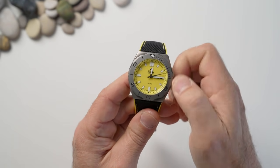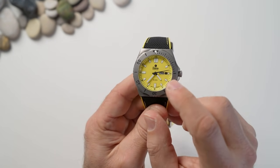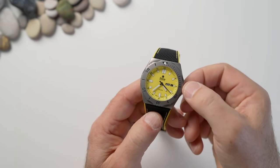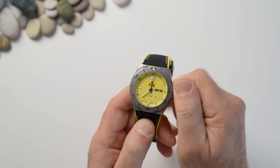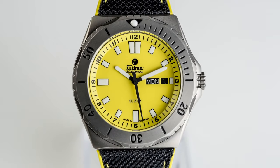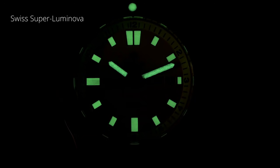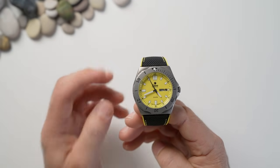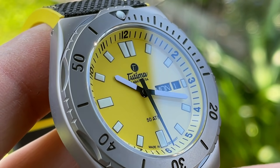Unscrewing the crown gives a solid pop from the movement — very reassuring. Two clicks and you can hack the movement. I don't personally like the day-date, but what I do like is that it displays in two languages — English and German — which shows a little bit of the watch's heritage. The winding experience has beautiful resistance, and the latch-down experience is spot-on. The lume is Swiss Super-LumiNova on the hands, indices, and the dot at 12 o'clock — strong, exactly what a dive watch needs.